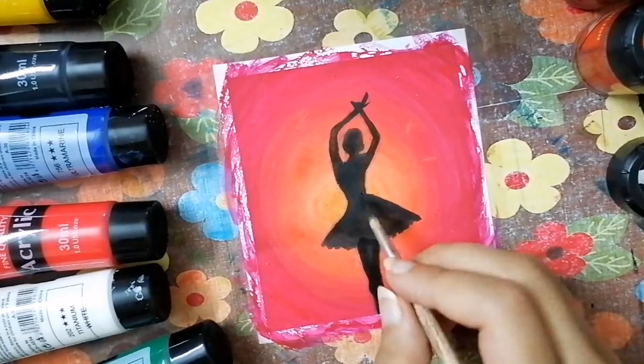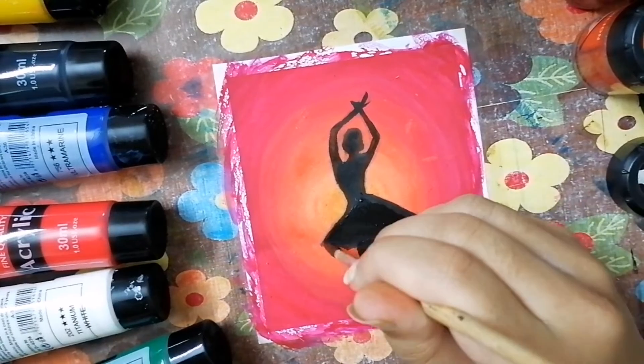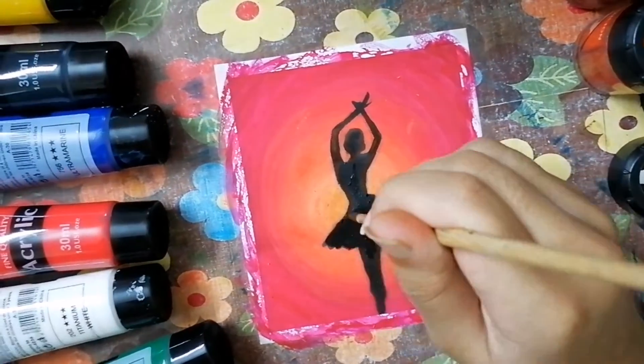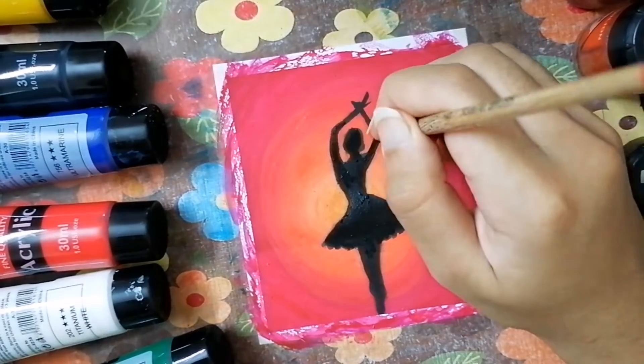The legs too - it looks like one because one leg is behind and the other one is in front of it, so when the shadow is formed they merge together. This is a very beautiful pose that ballerinas do while dancing.